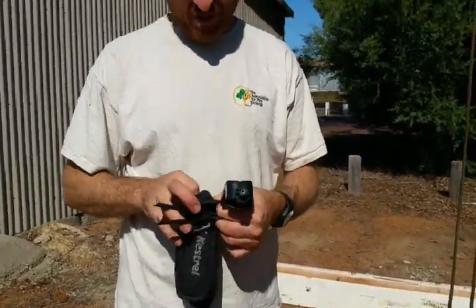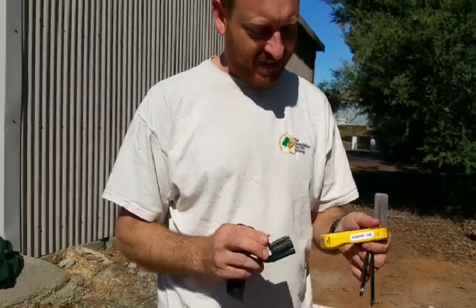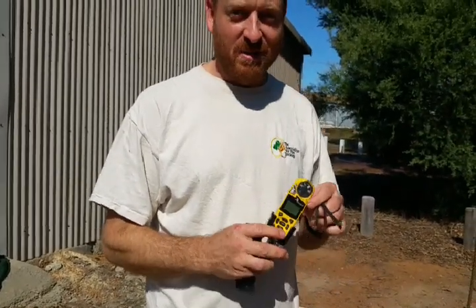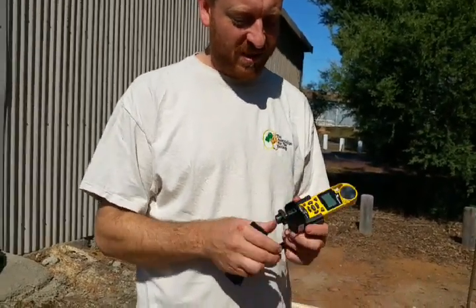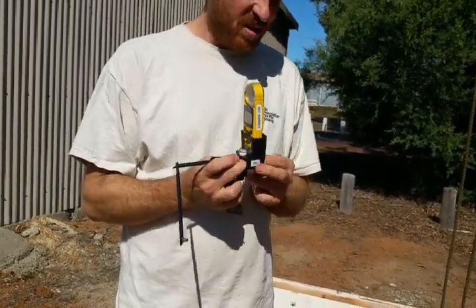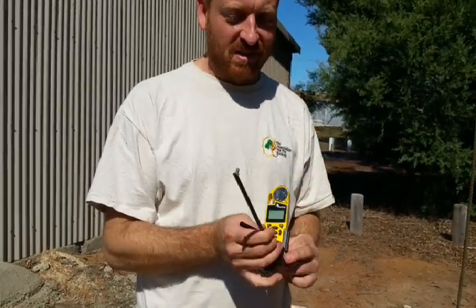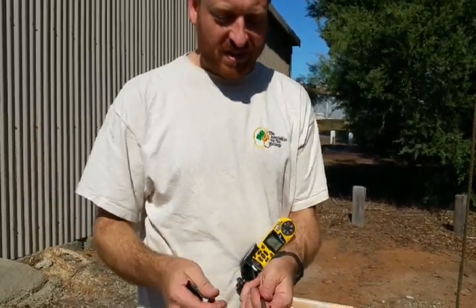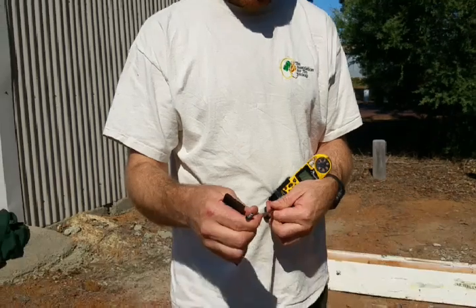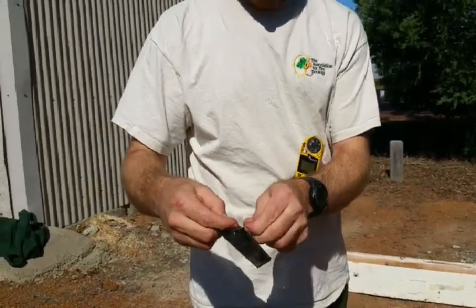So you've probably used one of these before. We've got the Kestrel with a weathervane. Make sure it's calibrated before you put it together with a compass. The instructions should be in the book on how to do that, but pretty much if you go to calibration settings it tells you how to do it on the screen. So it's just a matter of snapping these into place.